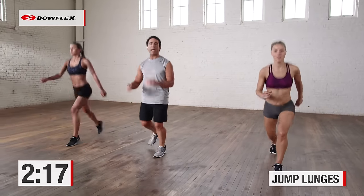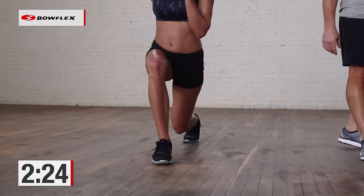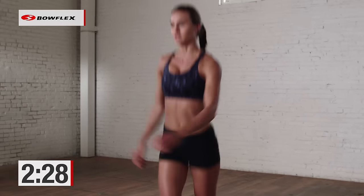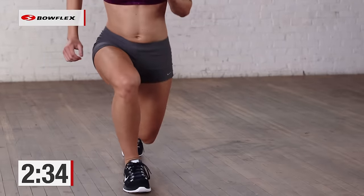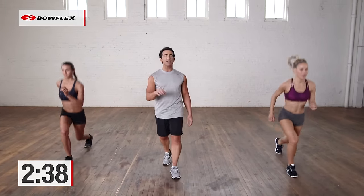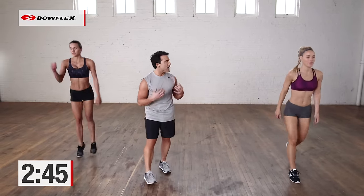Jump lunges — alternate it. If this is too advanced for you, just jump straight up and down. Do what you can do; build up to this. Take your time. 30 seconds is a long amount of time — 5 minutes nonstop, that's a good workout. Keep going, great job. 12 more seconds. Nice and light — not easy. Plyometrics really gets that heart rate going. 5, 4, 3, 2 — excellent job.